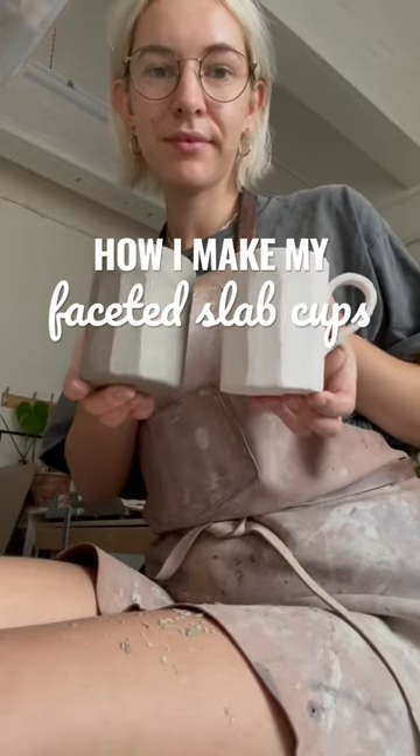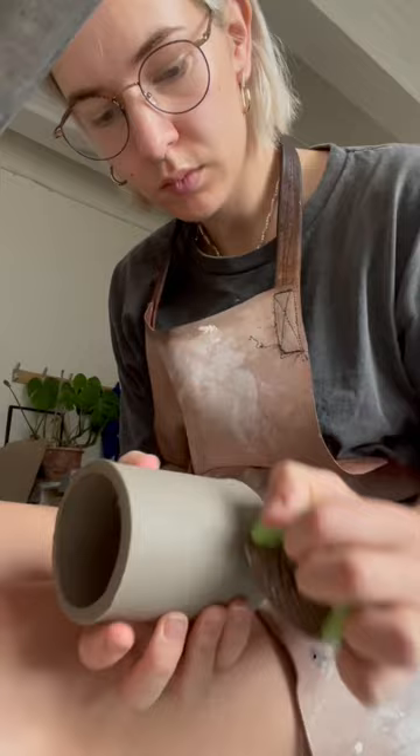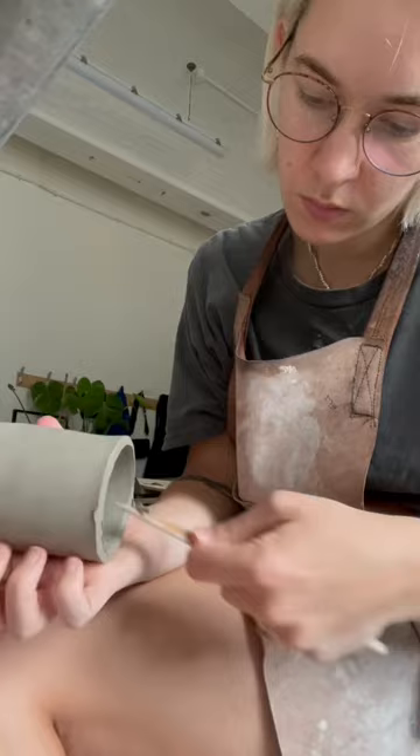This is how I make my faceted cups. I start with this slab-built cup and then I clean it up a little bit with my wooden knife tool and my rasp tool, especially around the rim.